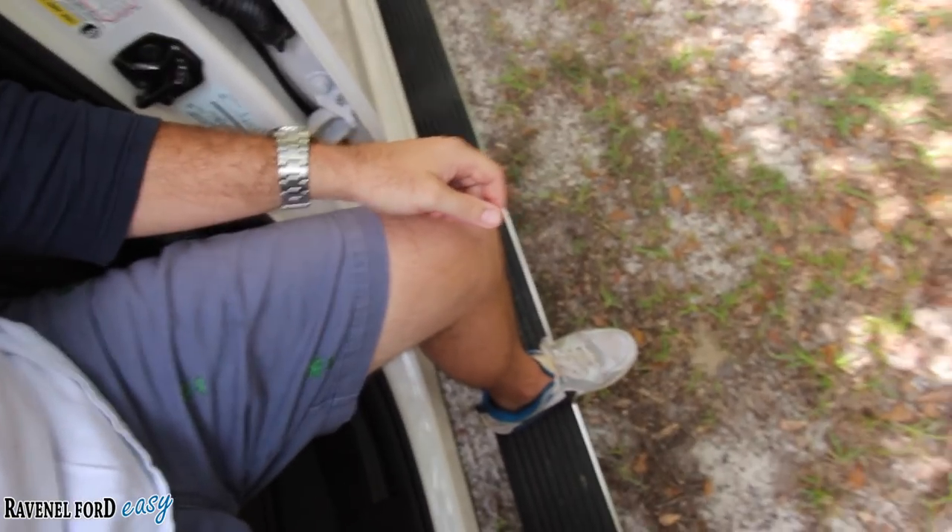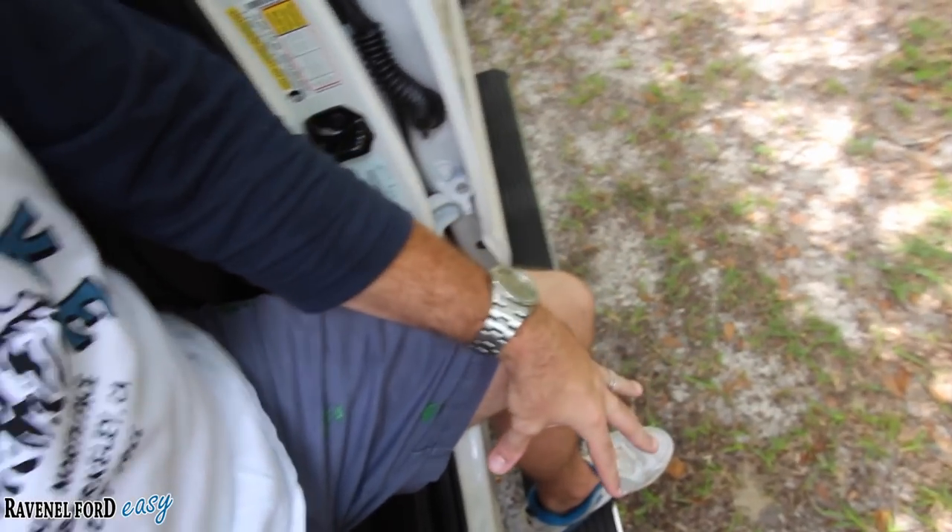One thing I like a whole lot is these steps on the bottom. When you open up the door they just fold right out, and when you close the door they fold right back up — you'd never even know you have side steps or running rails on the vehicle. That's a great feature, and it's nice to have something to step on when getting in or out. Even for a guy six foot tall, that extra step makes it really convenient.